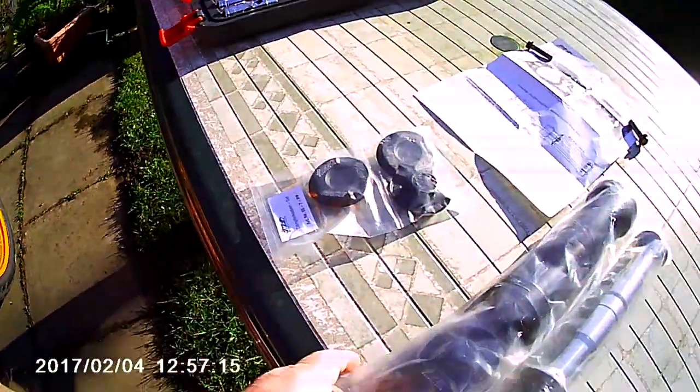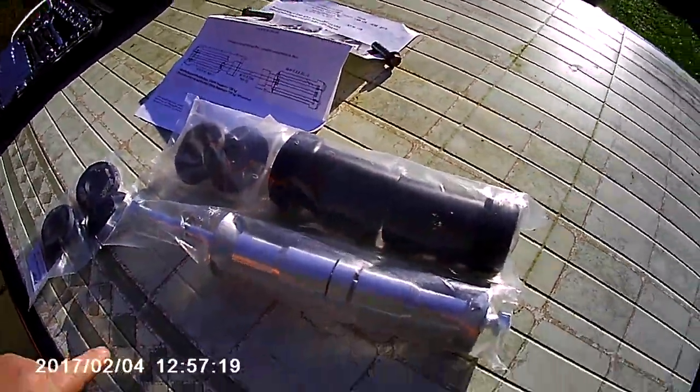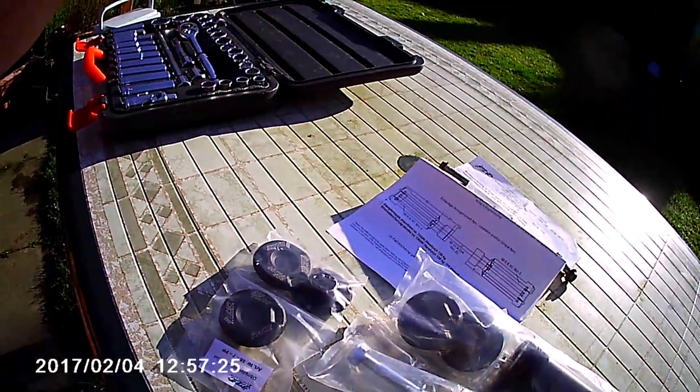Here's what comes in the kit: the bump stops, the bar, and some clips to put on afterwards.